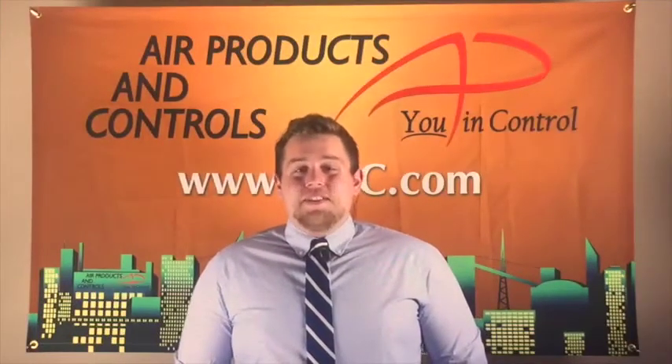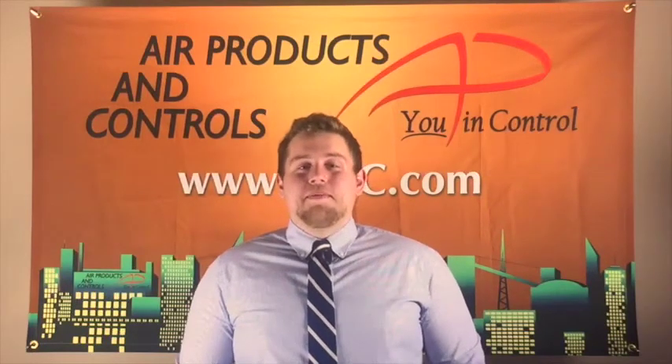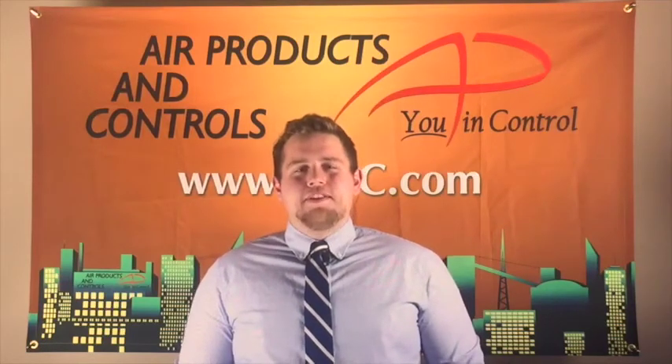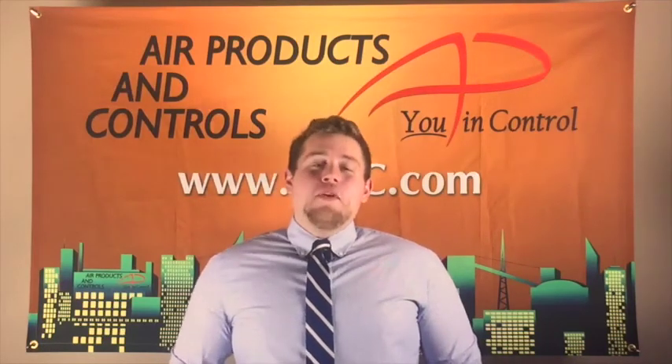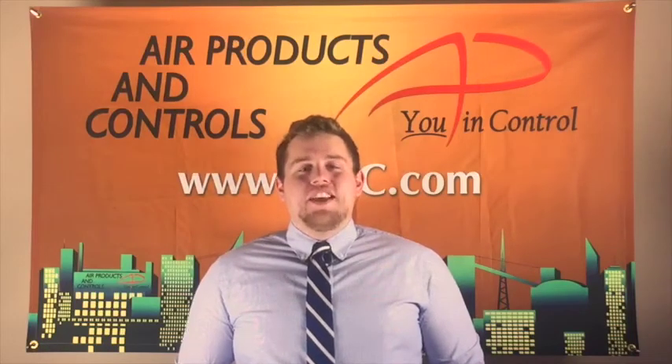The SL2000 is UL, CUL, and CSFM listed, and MEA accepted. The ease of installation, testing, and maintenance make the SL2000 the perfect combination for any project. For more information, go to our website at www.ap-c.com. Thanks.